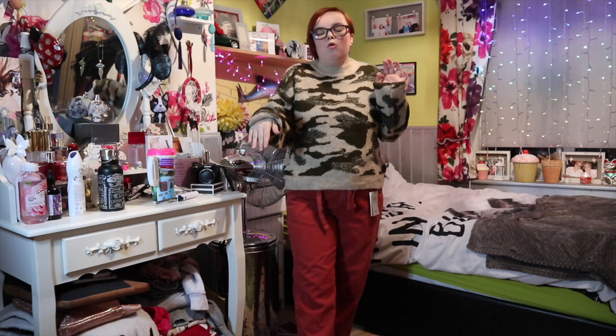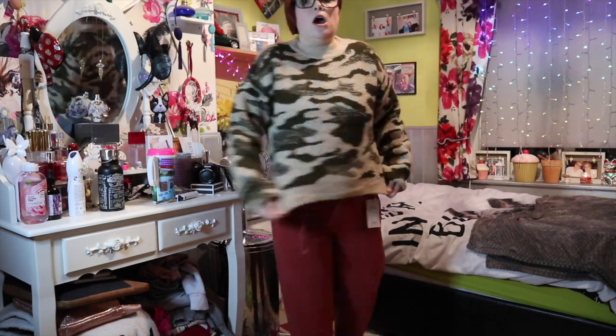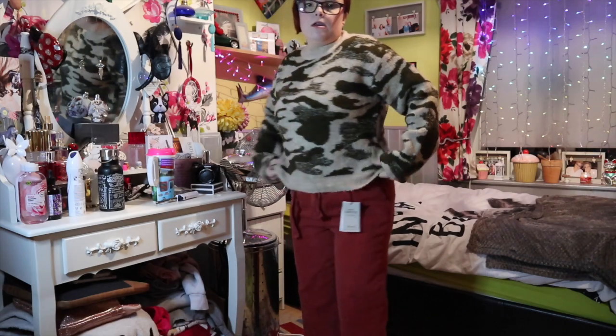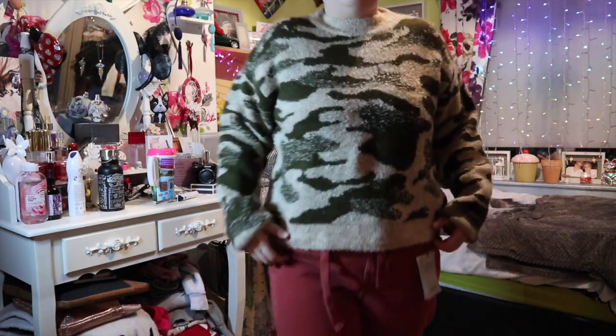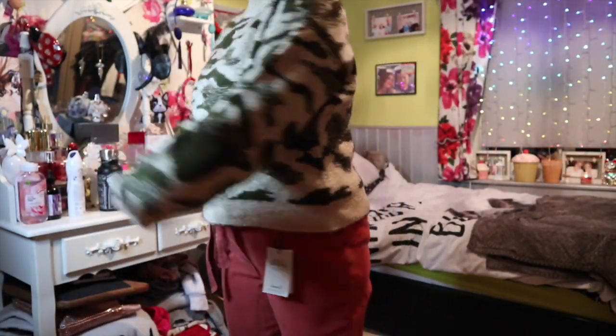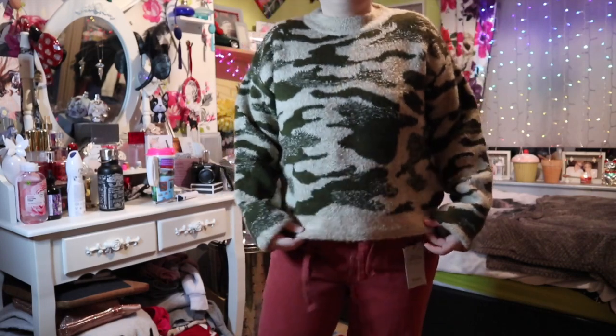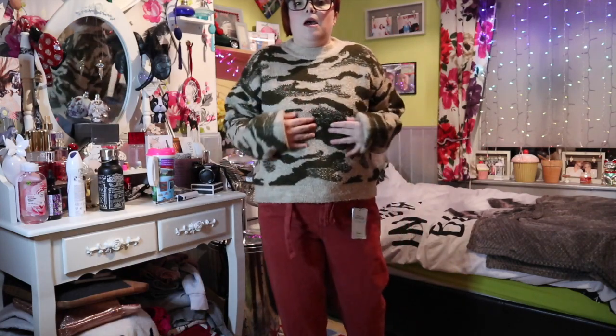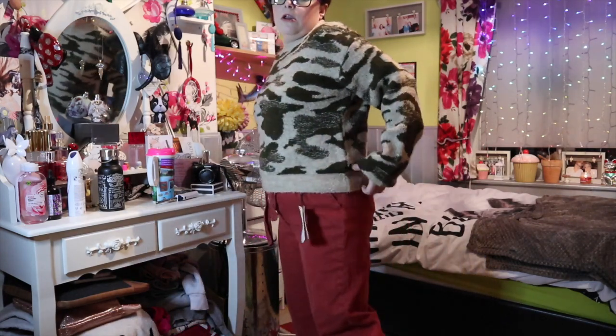This is the camo jumper — I would not pair it with these, I'd probably pair it with black jeans, blue jeans, or maybe some joggers. But it's just to show you what the jumper looks like. It's super warm. It's just a knitted jumper, here's a close-up of it. I would definitely not pair these two together because it just does not look right at all, but I really like this jumper — especially just to chuck on to keep me warm. Thumbs up for me.